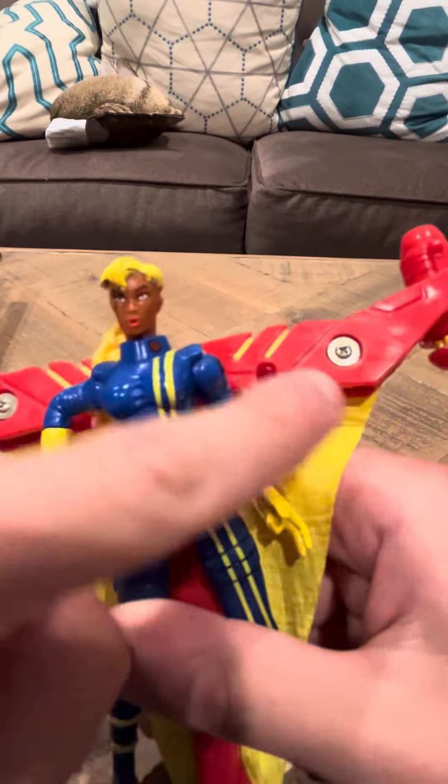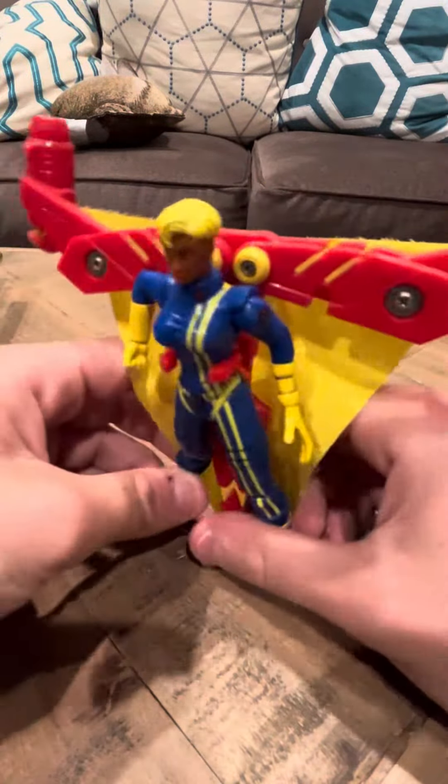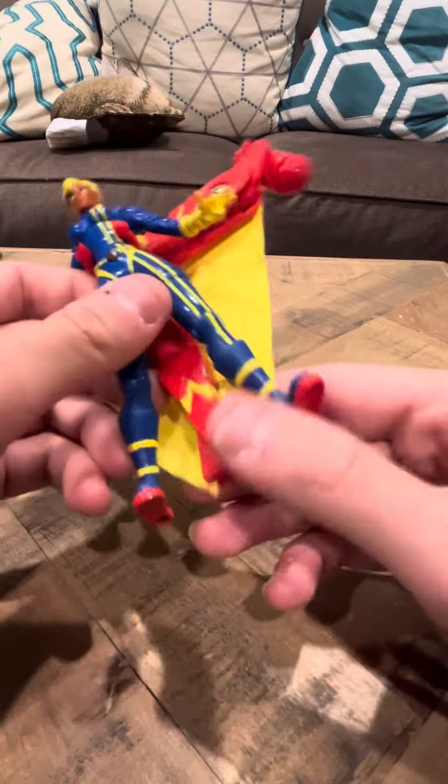She's got wings here. She's got missiles. It seems like if you put missiles in here, you could flip it up and it activates. So that's pretty nice. Pretty cool.